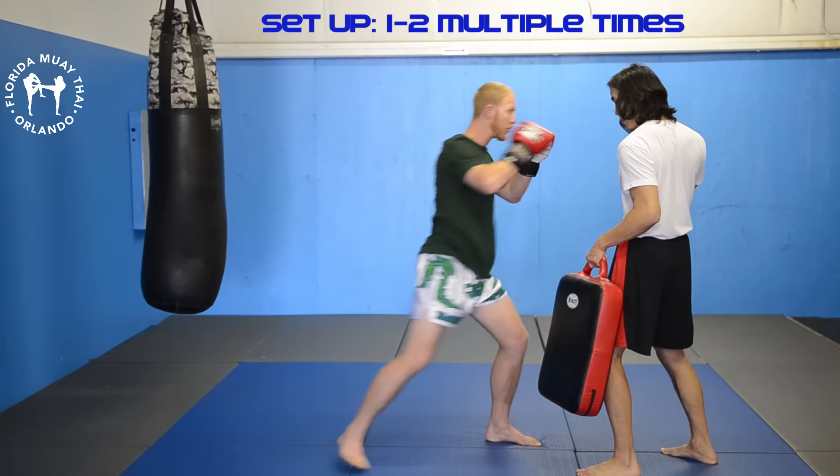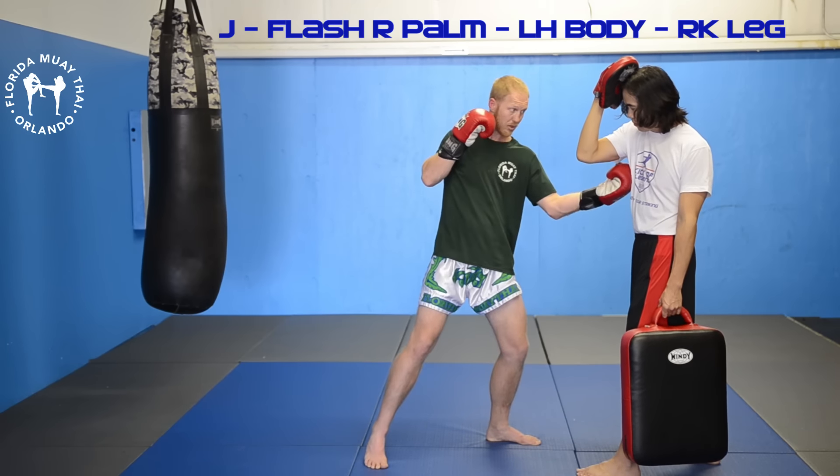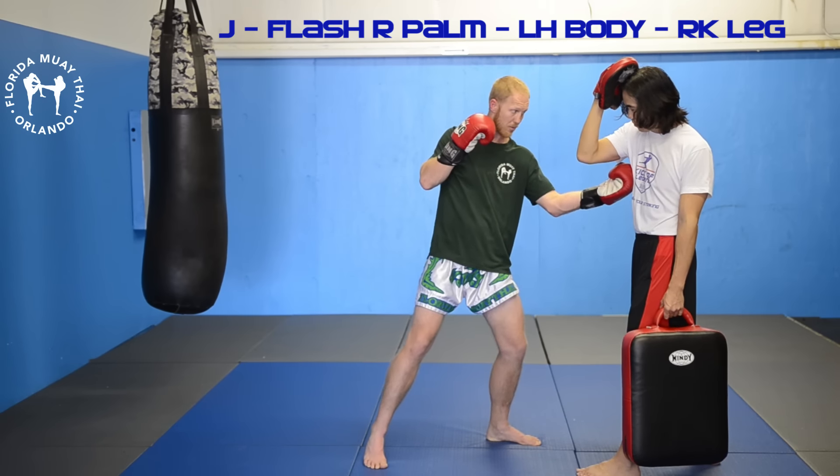What I'm looking for is to set it up off of a simple one-two. I like to throw the one-two — the jab-cross — with power, because I want him to mentally and visually know that that right hand is going to land with power. So I set it up off the one-two, full power, and get set.